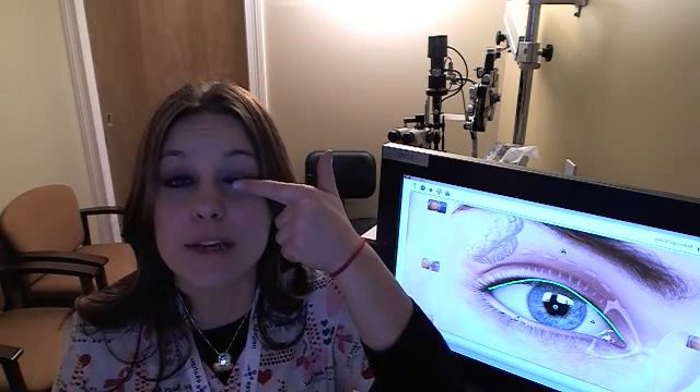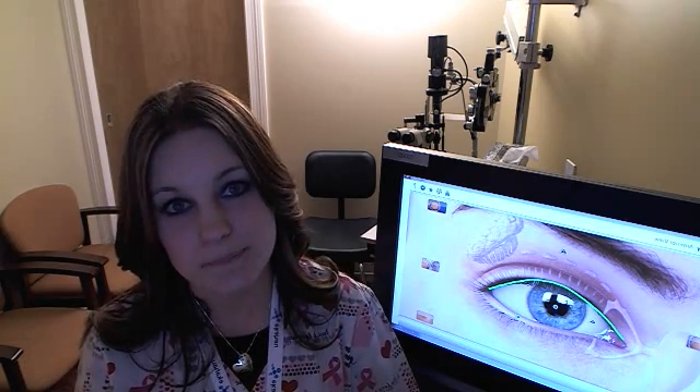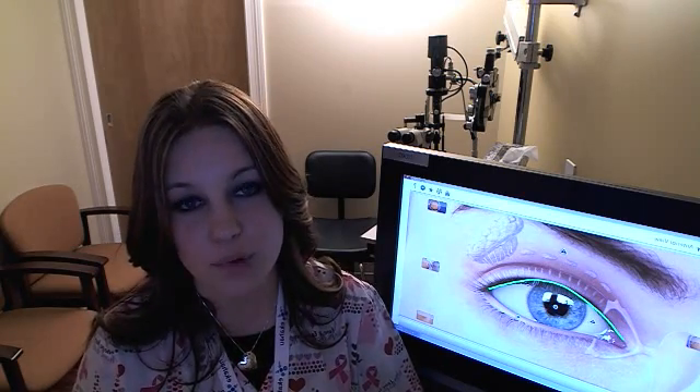With your eyes closed, you'll be pressing right where the lids meet. By closing your eyes, you're able to compress the upper lid and bottom lid at the same time. The other treatment is liquid flaxseed oil. Taking a tablespoon a day will change the consistency of the oil in your body, making your hot compresses more effective.